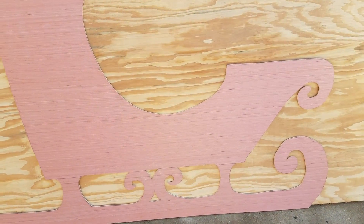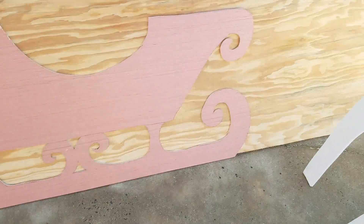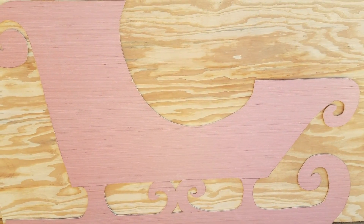I cut my pattern on a piece of eighth-inch luan, like you'd put down under a vinyl floor or something. You can see my sleigh here — I'm going to trace and cut that out for the profile of the sleigh.